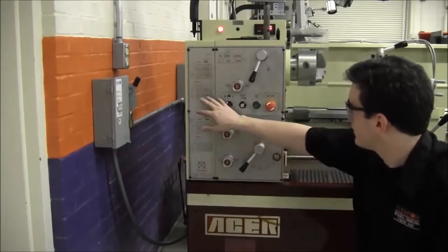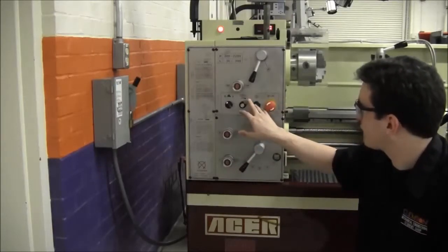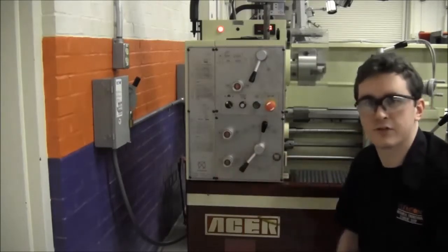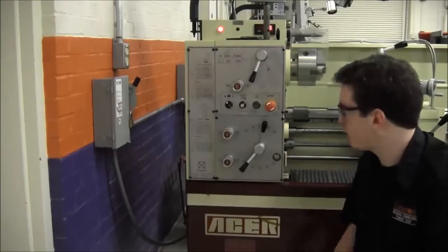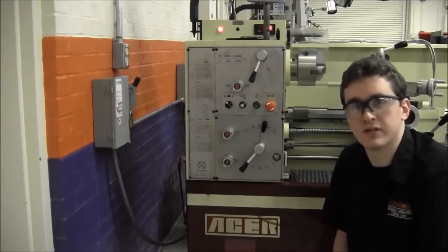If you want to select an alternate automatic feed or thread cut, you jog the chuck with the jog button here, and then move the levers to the corresponding setting. If you have any questions about how to set up the engine lathe before beginning your cut, ask your shop supervisor.